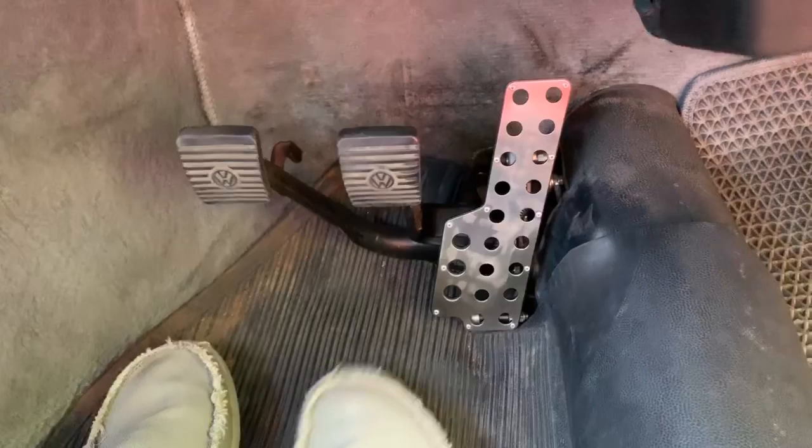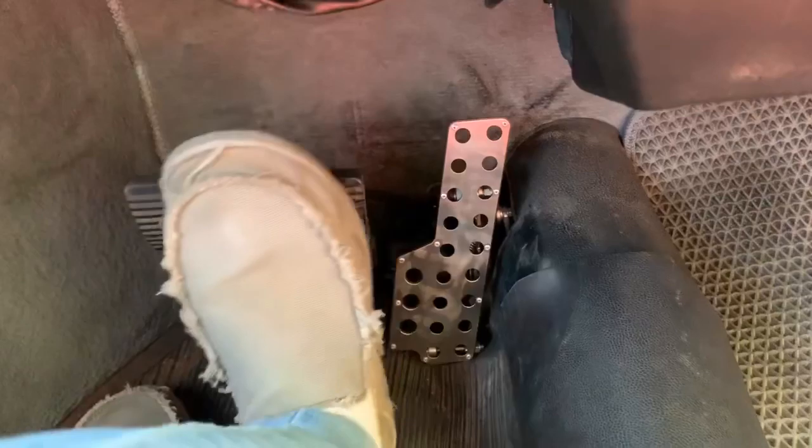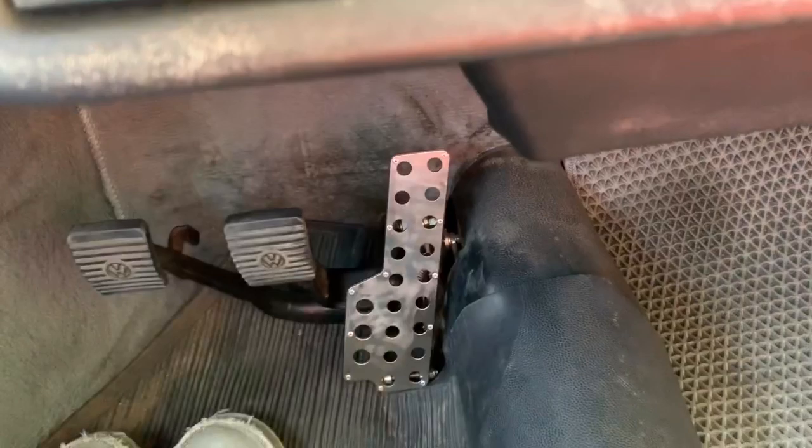This is the new power pedal, good for heel and toe. We will have two designs: this one is the Rally type, and we will have the classic one. Brake, gas, cruising.